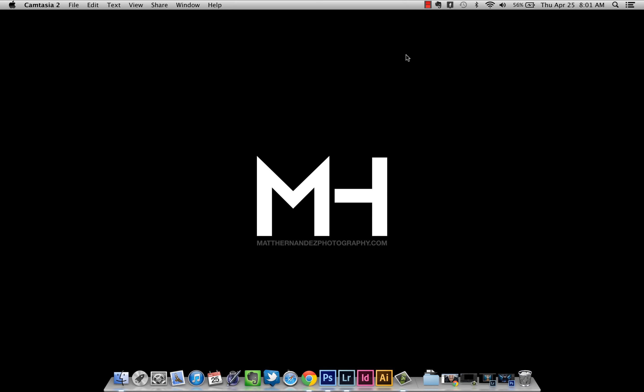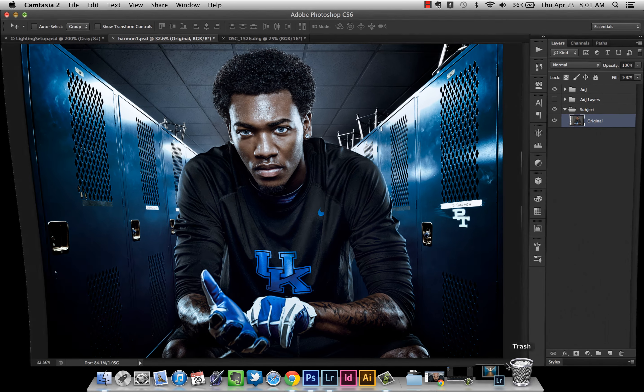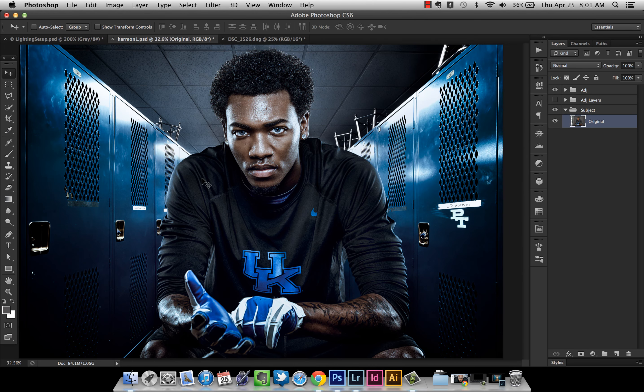Hello, everybody. I'm Matt Hernandez. I'm a photographer from Kentucky, and today I'm going to do a short tutorial and take you through a couple of the techniques that I use to create this composite image of University of Kentucky defensive back JD Harmon.